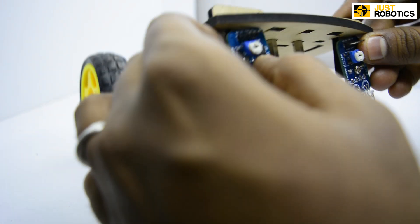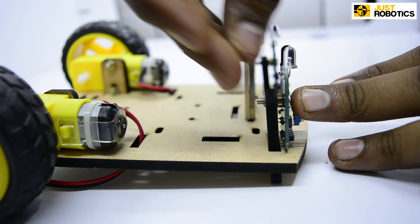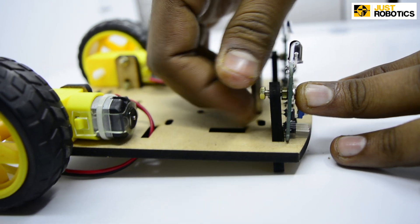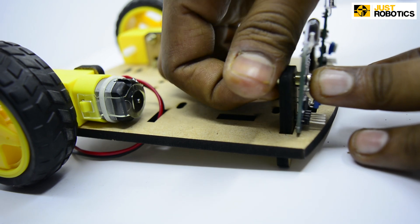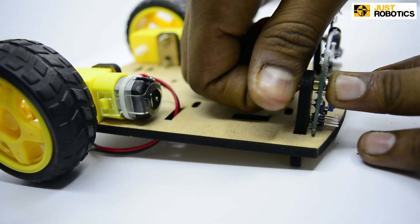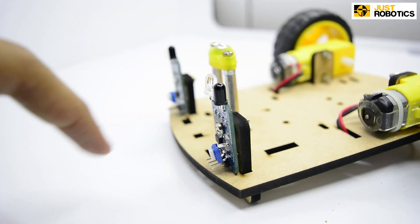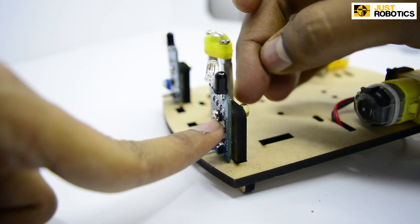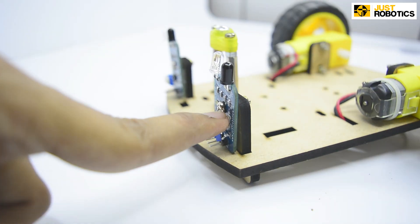Now let's flip it around for tightening. Take a nut and tighten the IR sensor onto the T-clamp. Turn all the way down until it's tightened properly. Tighten the second IR sensor onto the T-clamp with the help of nuts. At the center of the IR sensor, close the bolts.